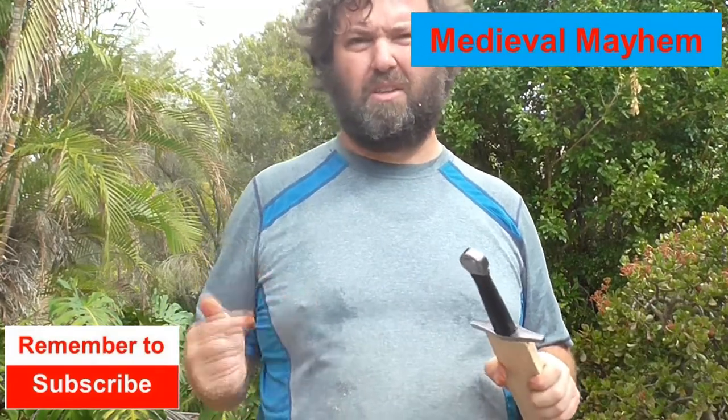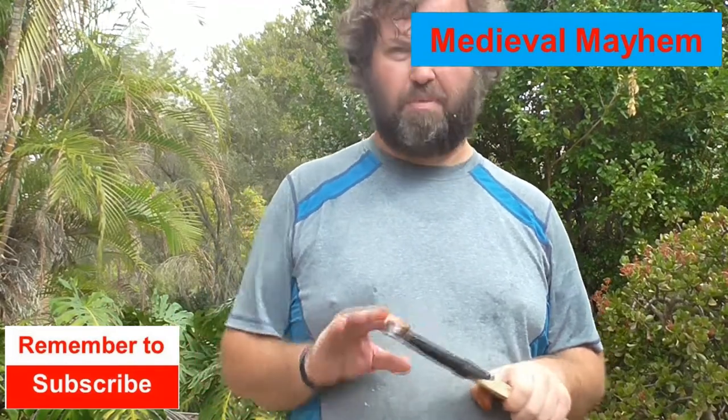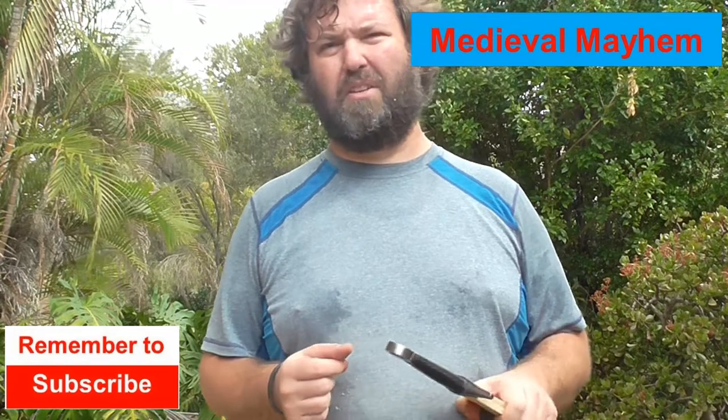The next thing we're going to do is glue the two halves together and I'm going to line this with felt. That's just going to help protect the scabbard and also protect the dagger as well. After we've done that, we're going to round out the edges with a rasp and then put some leather over the top of it.